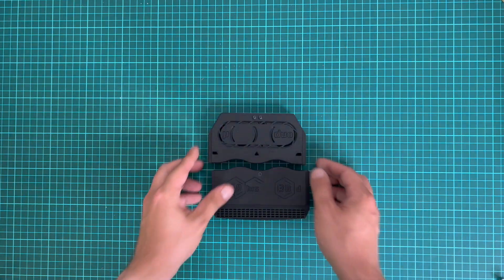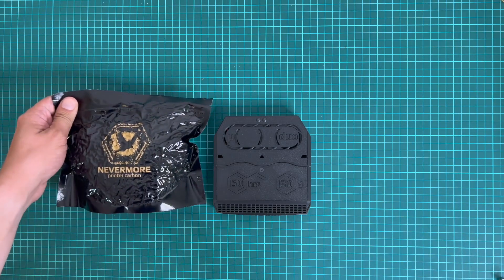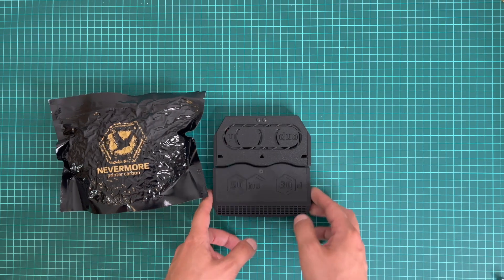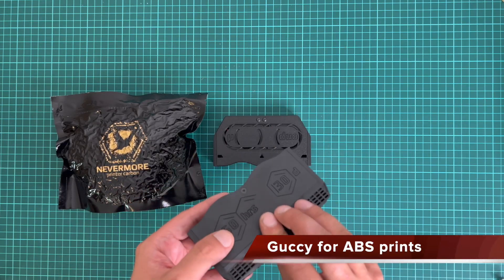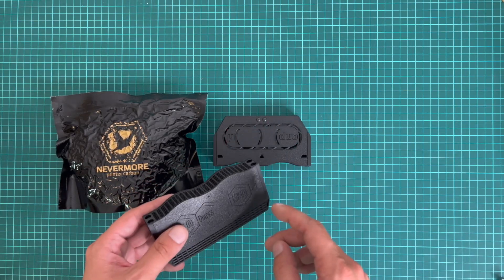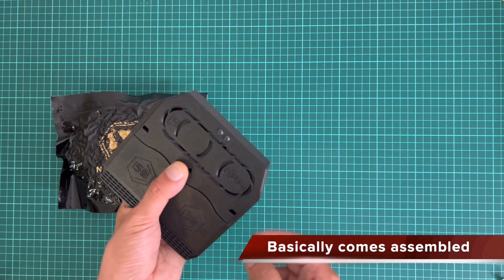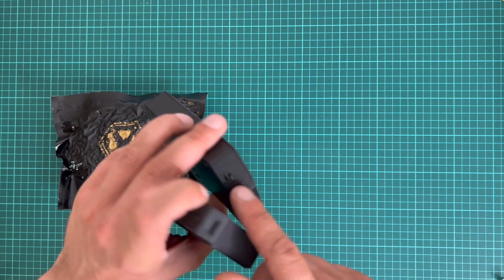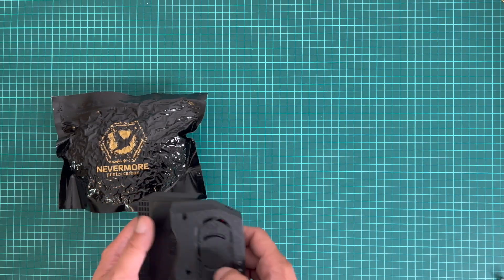This kit also comes with Nevermore. Nevermore is a modification made to the Voron printer — it captures all of the bad smell inside of it. This contents of activated carbon goes inside here. You'll find additional things you need to connect this, such as the wire etc. But this is all pre-done, pre-assembled. You only need to put magnets here and attach the wire. The fans are already inserted. Really nice build.